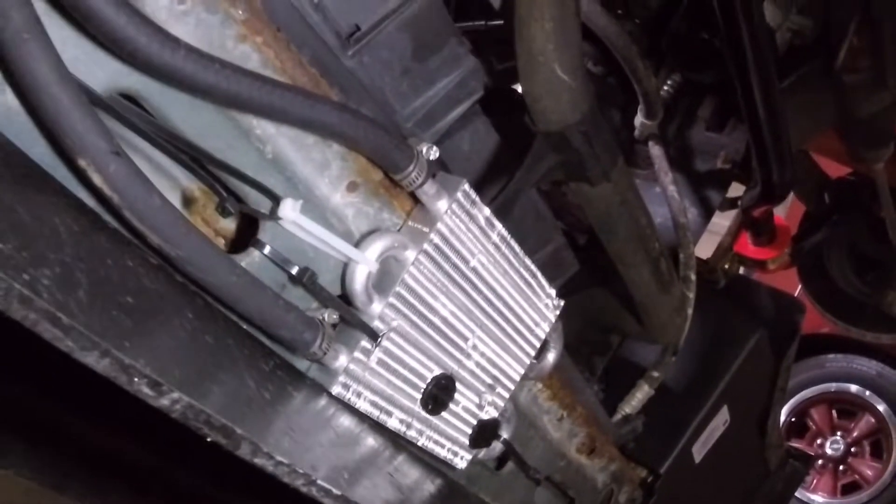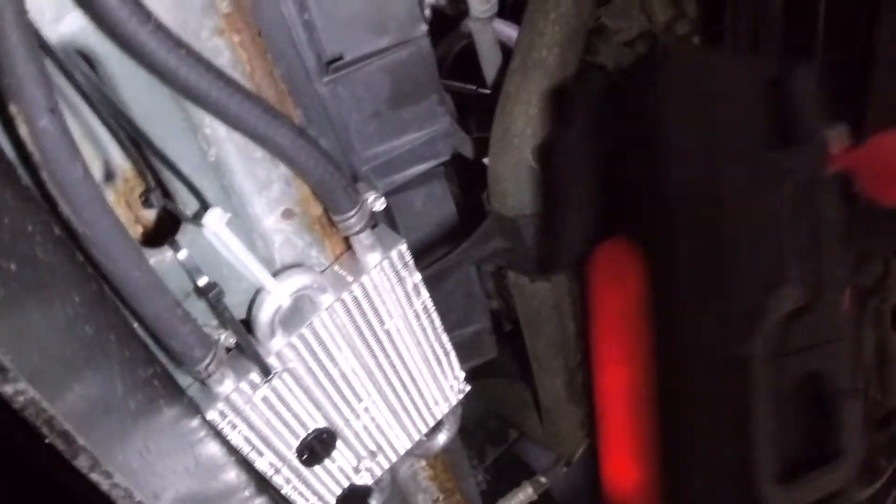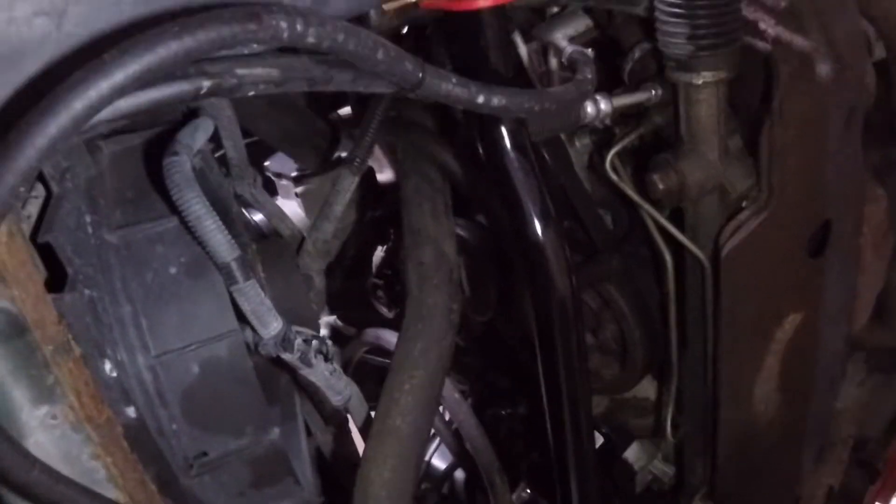It was actually pretty simple to install. I basically just took the return line from the steering rack and plumbed it into the cooler, then took the line out of the cooler and ran it up to the reservoir. I got it zip-tied together so it doesn't hit the ground — that would be bad.